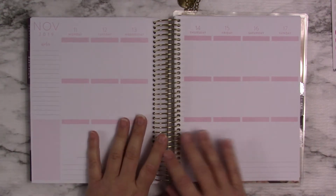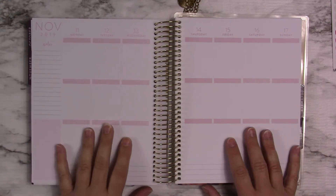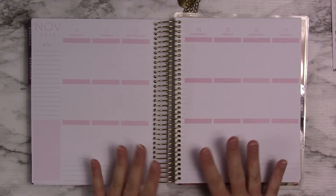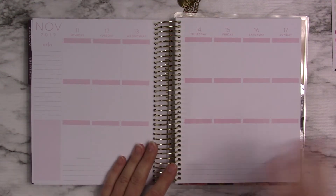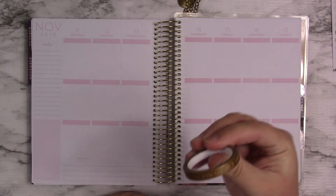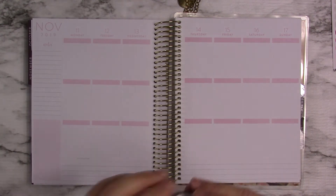We're going to be doing the week of November 11th through the 17th. And this is a Recollections, but I'm not buying new planners this next time because I have so many undated planners that I need to use. I just don't want to waste money. I'm going to use this one right here, and I got it from Tuesday Morning with more fall things.